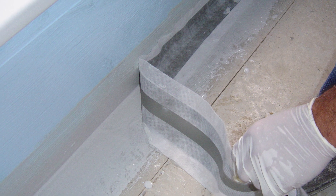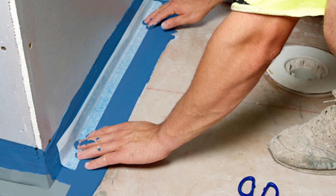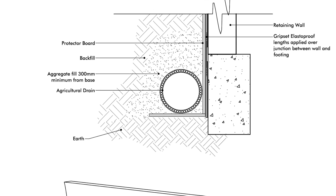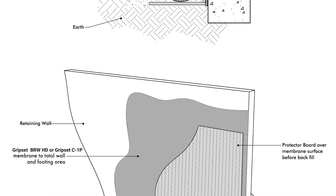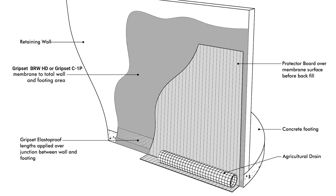That wall-floor junction is really important, because it's the undoing of a lot of work. If you're using a liquid system, you can carry through and put the liquid over the top of that with our bond breaker tape B50. Or if using our sheet system like our HD, you can carry that through to the edge. You need to ensure you can terminate your membrane properly - don't just have your sheet or liquid stuck halfway on that fillet edge.